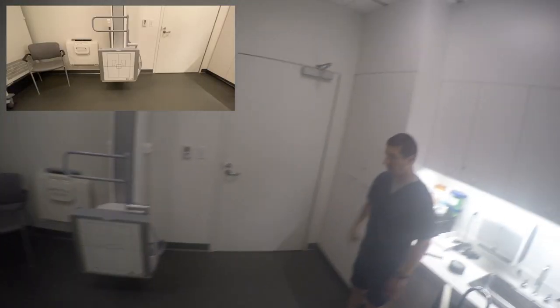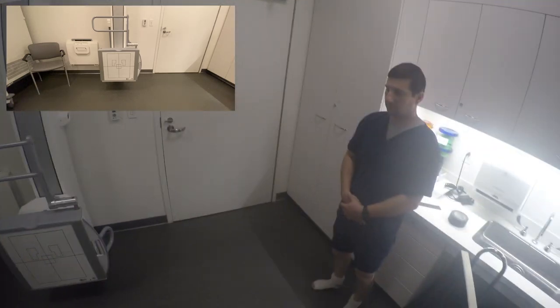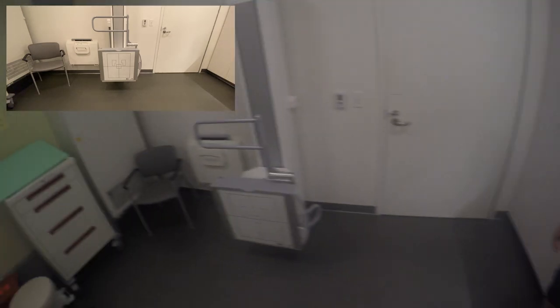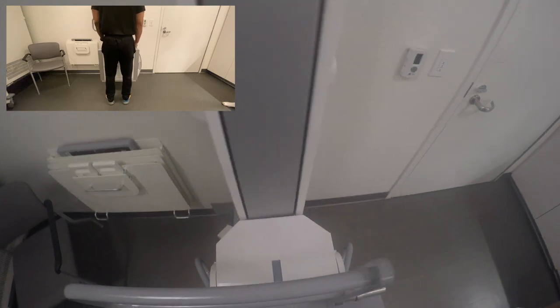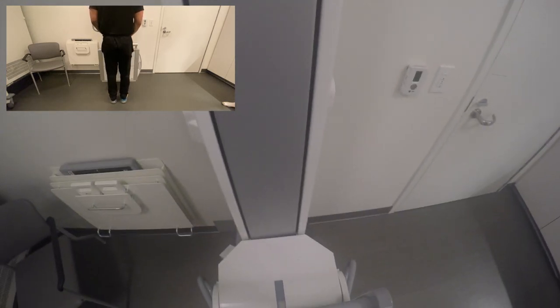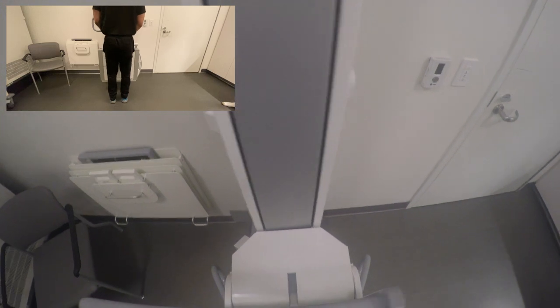Alright sir, so we're looking at both of your knees, correct? They want to see some images with you bearing weight on it, so that's why I had you take off the shoes — so you're on level ground. I'm going to demonstrate what I need you to do. We're going to get you close to this board, get your knees as close as they can get to each other, rotate your knees so they're pointing forward, then just bend your knees and relax on this board.